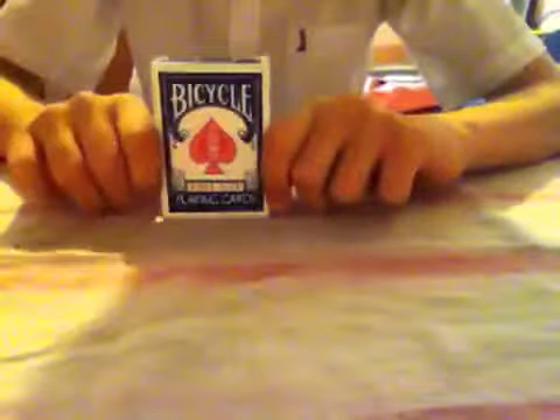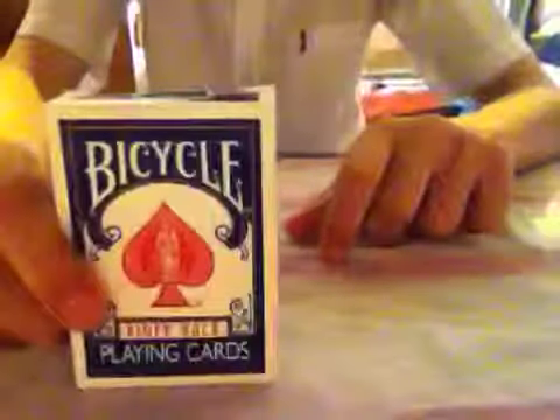Hey guys, I'm Joshua Vukovic, and I'm here to show you a really cool trick, a card trick. Now here I have a regular bicycle deck, and no, it isn't a gaff deck, there's no double backs, it's just a regular deck. The two jokers, I'm throwing them away, right there. And I've just got the deck.